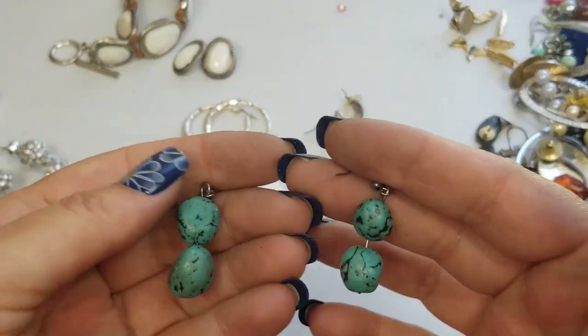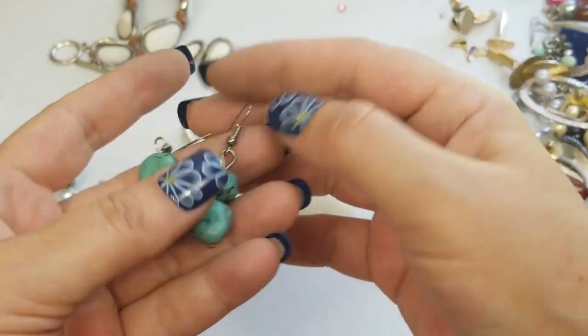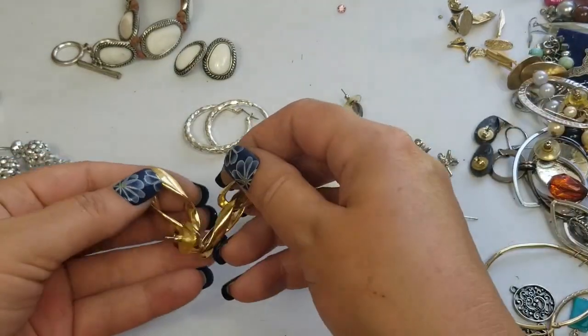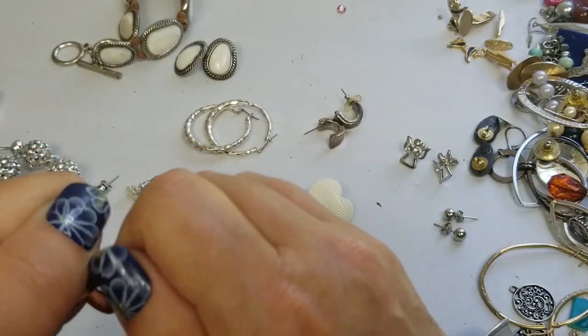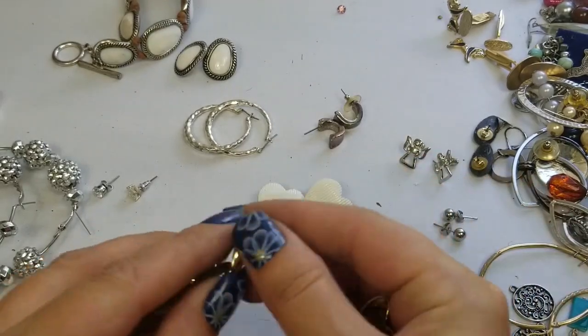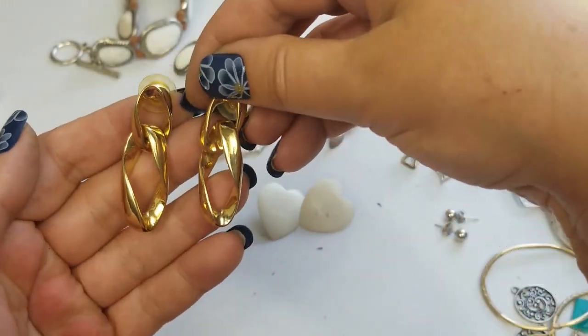We have these faux turquoise looking earrings. They have a drop of one and a half inches and we'll do two dollars on these. We have these gold tone — I don't see any markings, not that there aren't any. So this is what they look like — really nice. Two dollars on those, with a drop of about an inch and three-fourths.